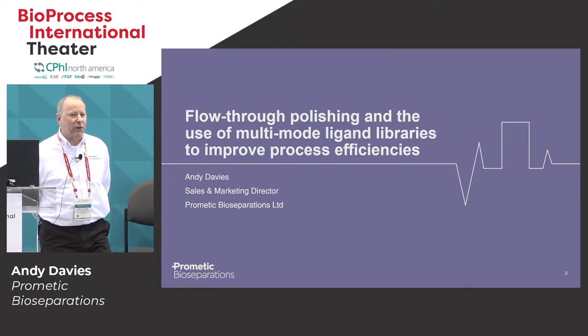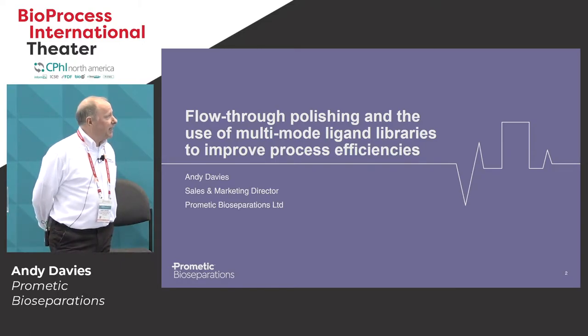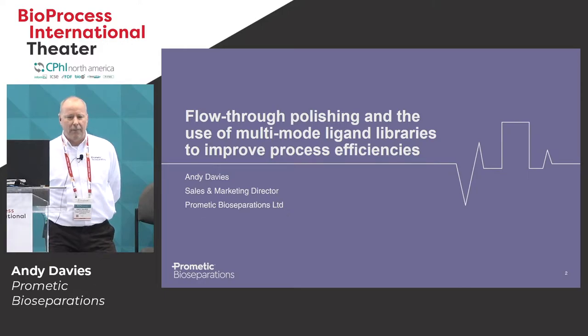As you can see from the title of my talk, we want to cover the use of flow-through polishing techniques, in particular when it's linked with multi-mode ligands.